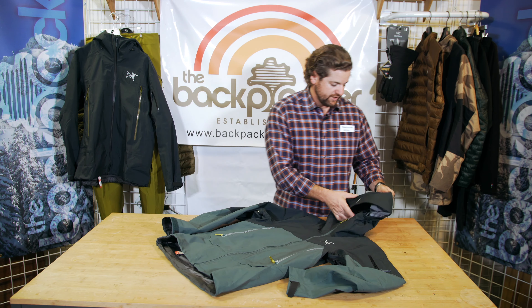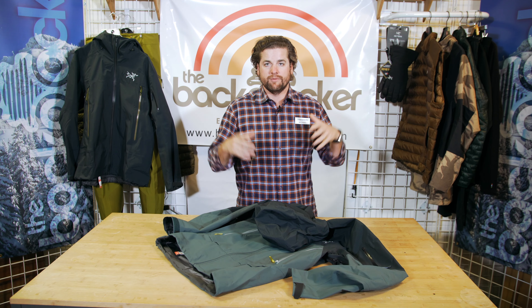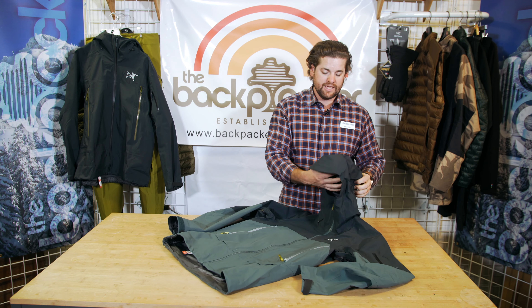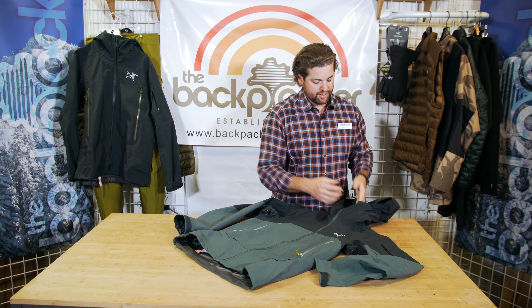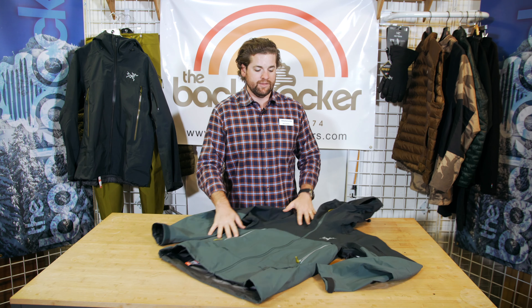It's got pull strings on the hood. It's got something that'll take the volume out of the hood, so if you don't want to wear your ski helmet and you're using the jacket for other purposes, you can take the volume out of the hood and it makes it smaller so it fits over a baseball cap or a beanie. There's also a cinch on the back to give you a little more protection around the neck, and there are cinches on the front as well on each side that'll come down and allow you to shrink the opening in the hood if you are in some really extreme conditions.